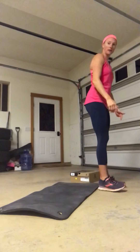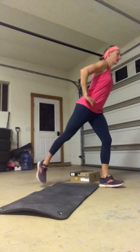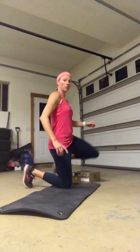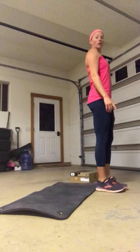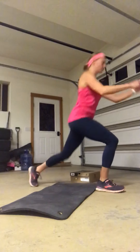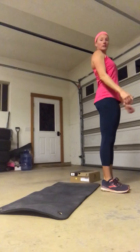I'm going to start in front of my mat. I'm going to step back into a single leg lunge and lower to the ground. My front leg is going to go back, the other leg is going to come forward, and then I'm going to step all the way back up and reverse it. So now my left leg goes back, other leg back, forward and up.